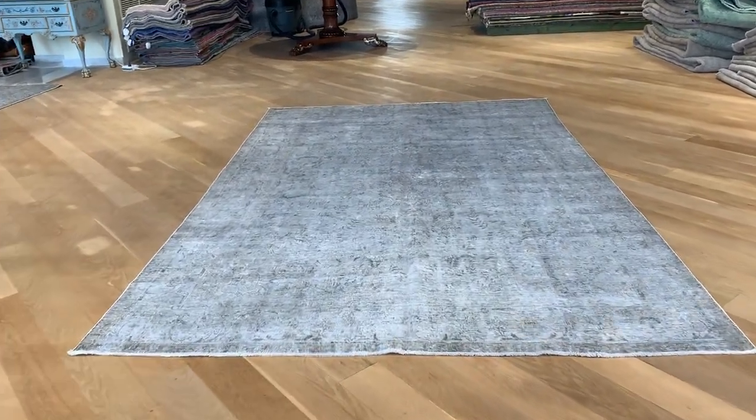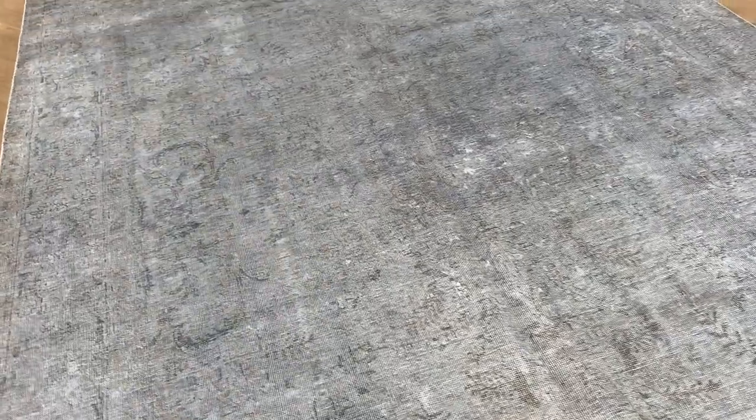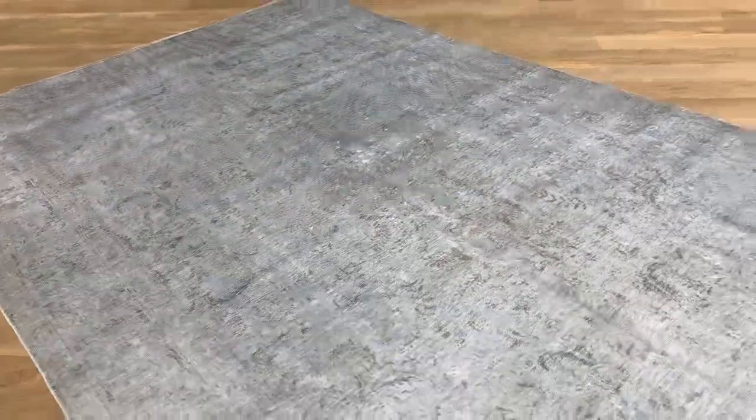It's a Persian handmade carpet in a nice light silver gray color tone. Where the original carpet was green, green always stays — one of those colors that really cannot be removed, which is very lucky because it makes a very nice effect on this carpet.